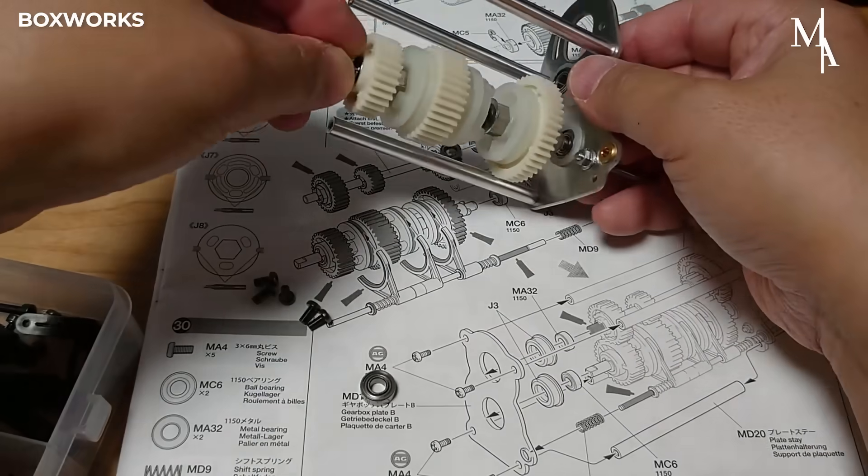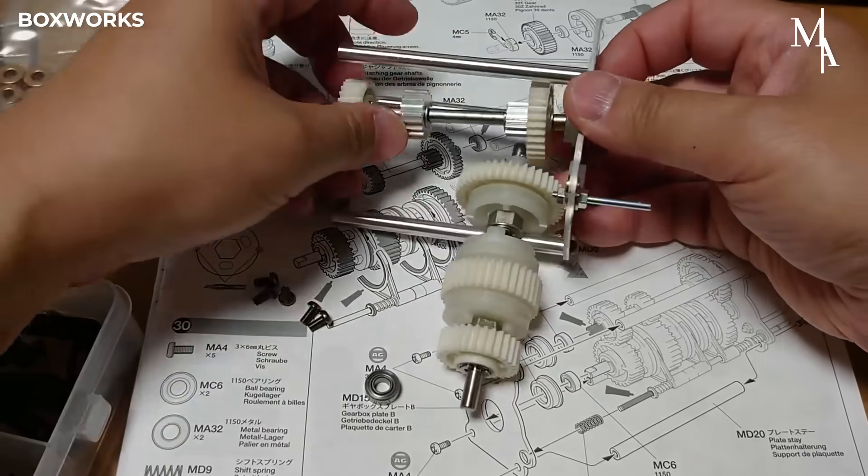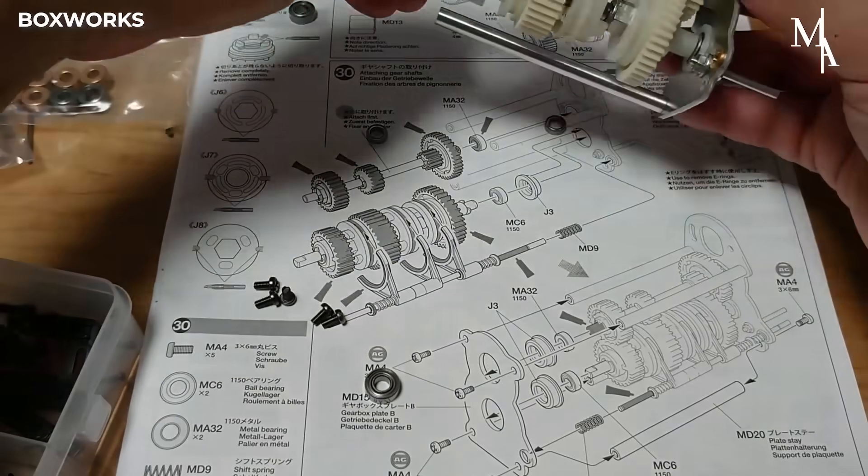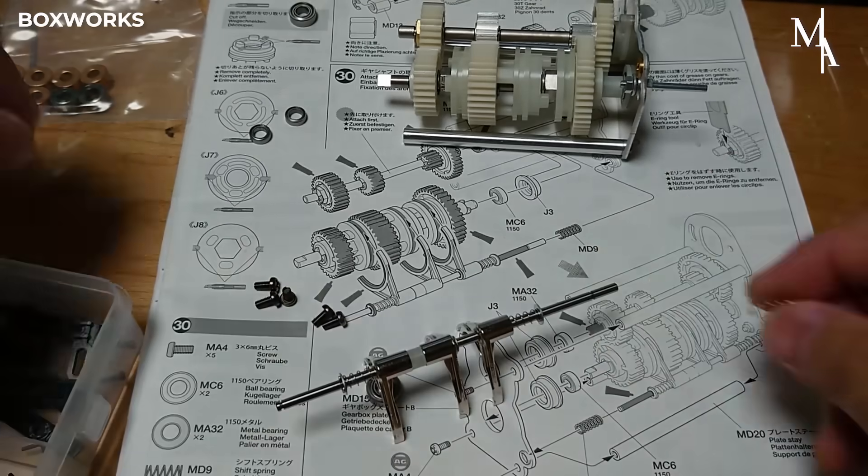Each gear shaft is carefully aligned with its corresponding holes or slots on the gearbox plate. The gears are then slid onto the shafts in the correct order, making sure each gear meshes properly with adjacent gears to ensure smooth operation.